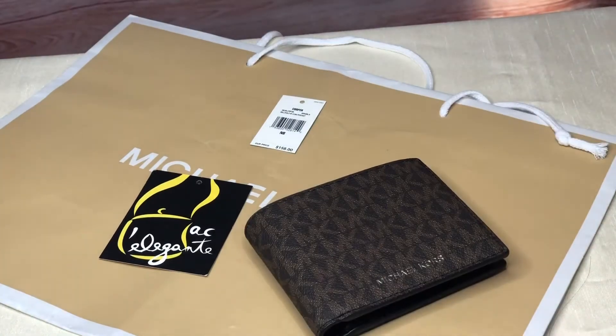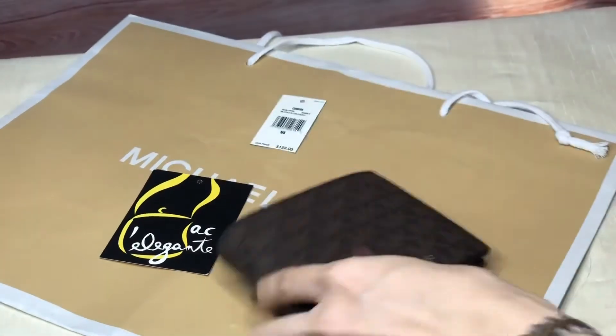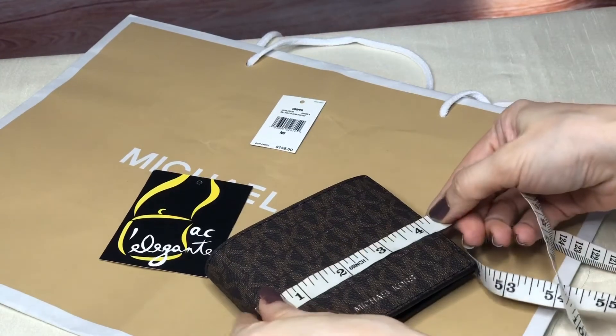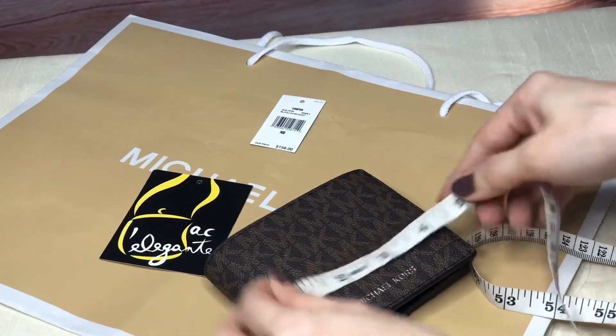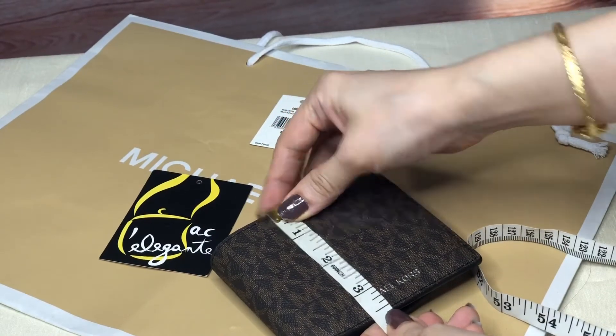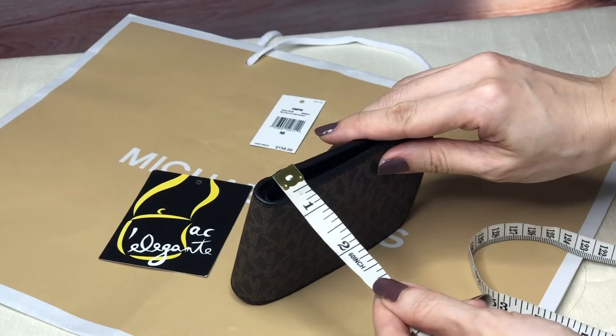Let's measure it — there's no hardware on it. The length is four point twenty-five inches, the height is three and a half inches, and the width is half an inch.